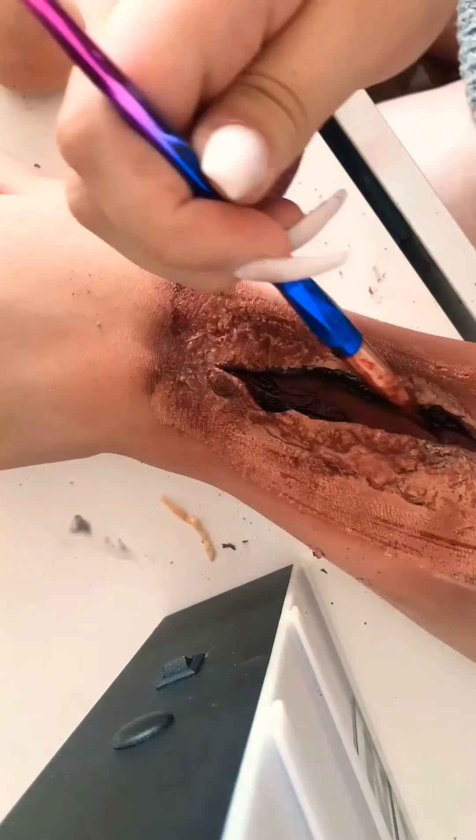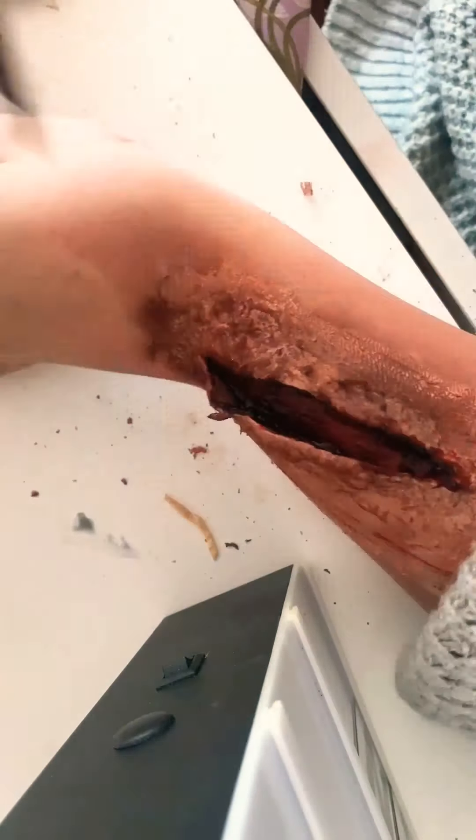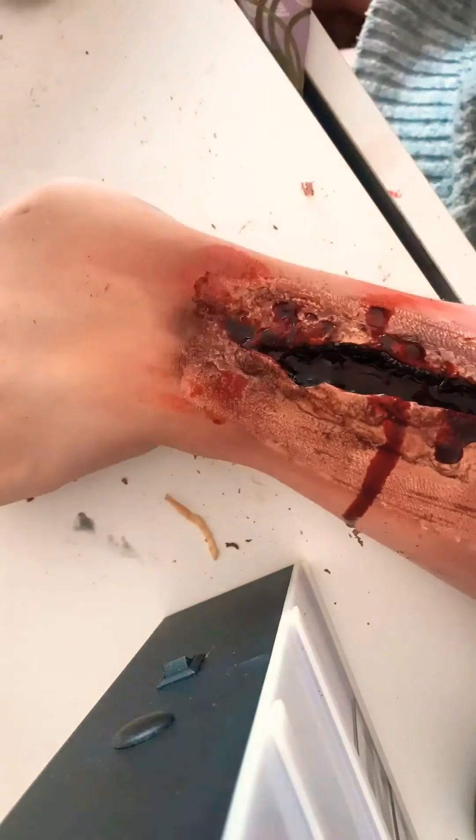Now using some scab gel. I'm not going to use too much liquid blood with this because I want it to look like an older cut, and I also find scab gel a lot easier for SFX makeup because it doesn't get everywhere. I do like liquid just to create a bruising effect and some smears.